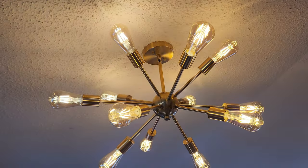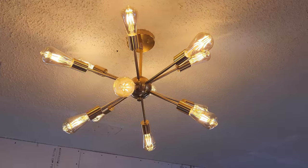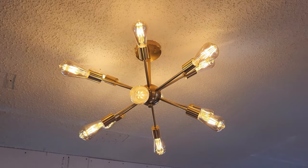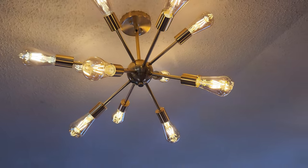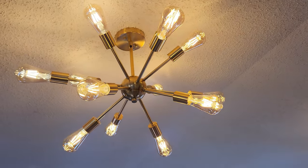Once again, the top link in the description box below will be this exact same Sputnik pendant chandelier light. Just like all my videos, please don't go into debt for anything I make a video about, but if you do have the cash and it intrigues you, please go ahead and purchase away. If you wouldn't mind hitting that thumbs up button on the way out, it helps the channel. Definitely subscribe for more videos like this. We'll see you on the next one.